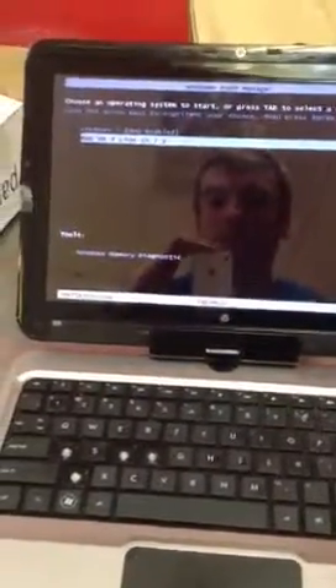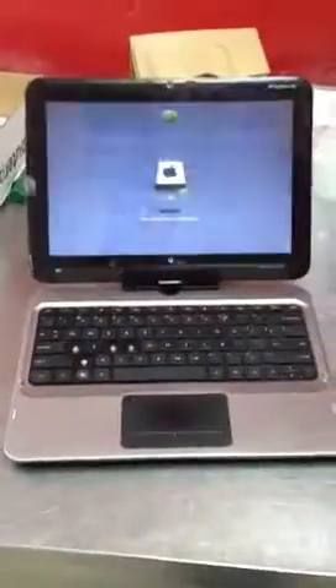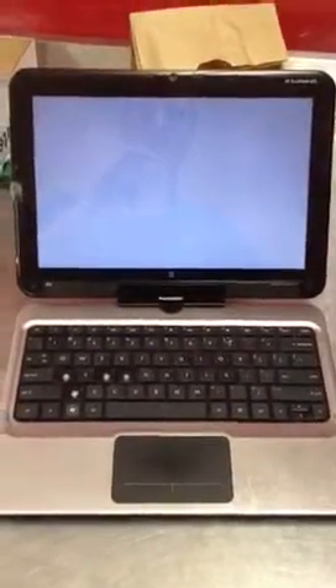Hey, what's up guys. This is my HP TM2 Hackintosh Tablet, dual boot, and we'll try Lion. And a nice Chameleon bootloader — missing a couple keys there.